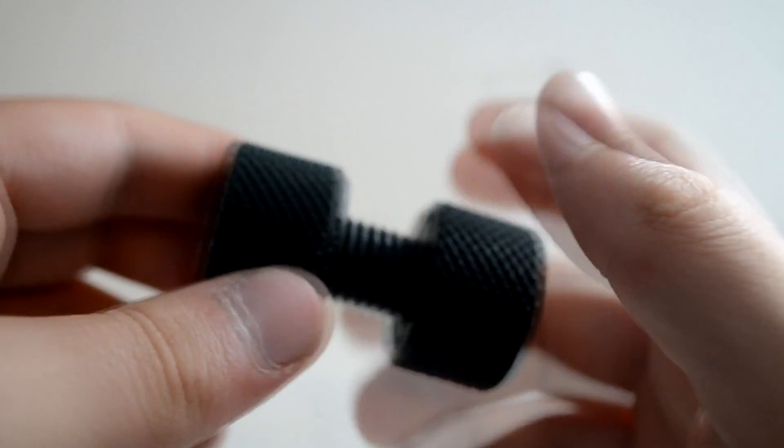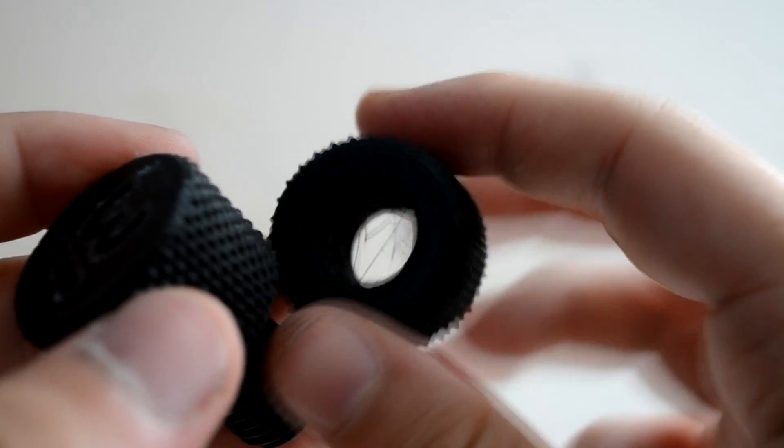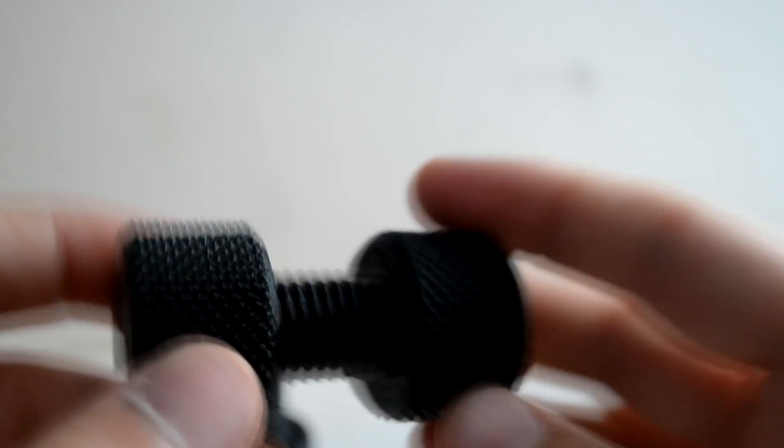Overall, I'd say this is a great thing to print to test out your printer's tolerances and all that sort of stuff. It's a really good model — link in the description. As you can see there's some stringing in the middle, which you can clean out by putting it in and out.